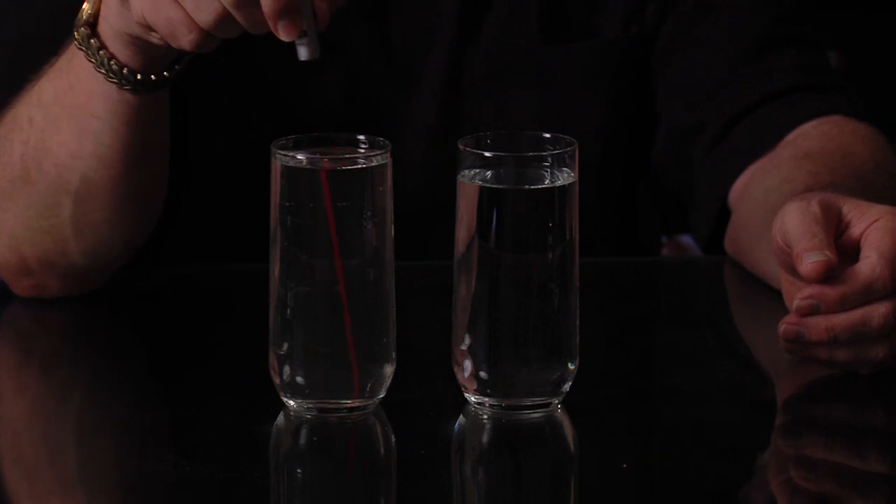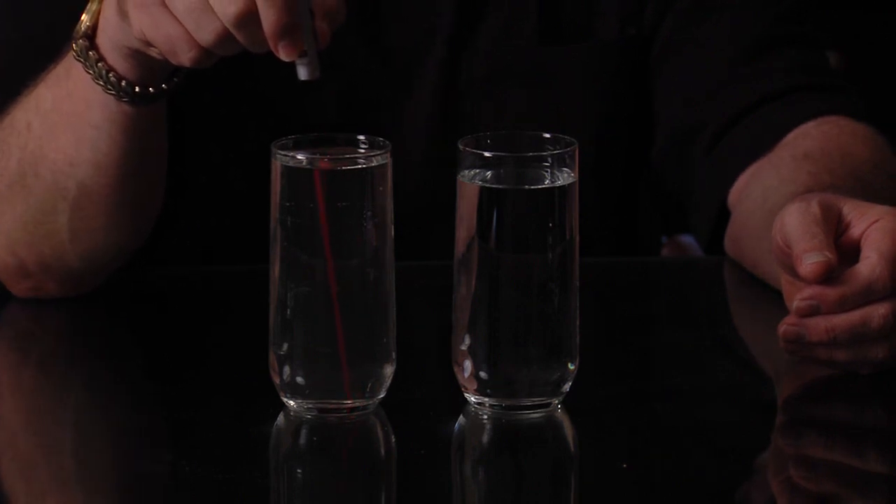One last little bit of wisdom: when you take your glasses into that dark closet and you're doing this test, make sure you don't shine the laser beam into your eyes. It is a laser light and it can damage your eyes. So just be very careful.